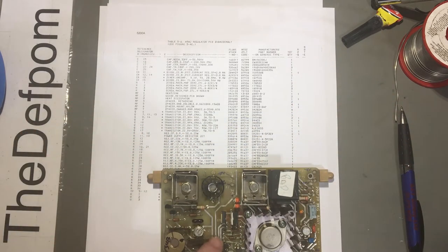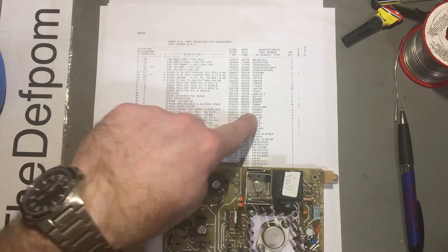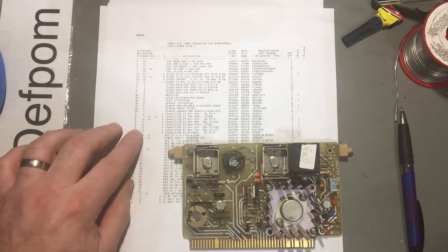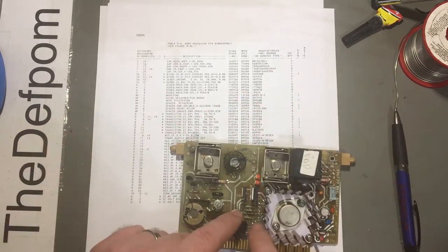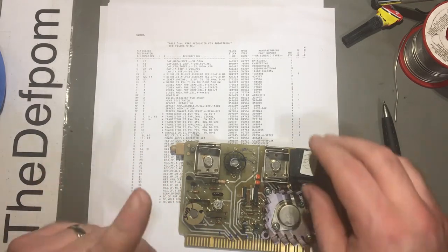That is Q11 here, and Q11 - let's double check it - sure enough, 3906. And Q10 over there is a 2N3904. So those parts that are in there are the correct parts. But if you look at the actual board layout, look at the transistor orientations - they don't match the orientation that's shown here. So Q11 matches but Q10 doesn't.